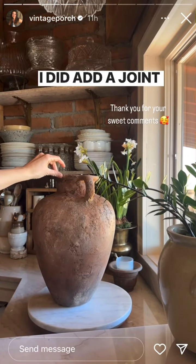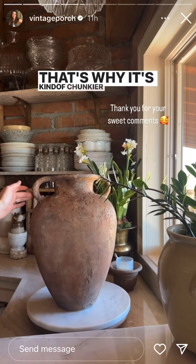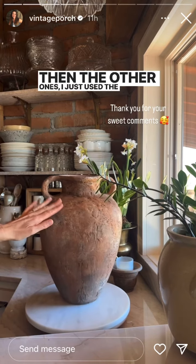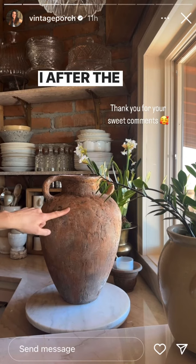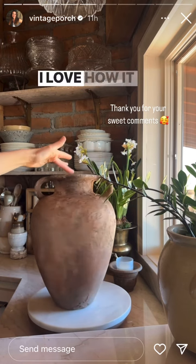I did add a joint compound base on this one, that's why it's kind of chunkier than the other ones. The other ones I just used the baking soda paint. After the joint compound I did use the baking soda paint too. I love how it turned out.